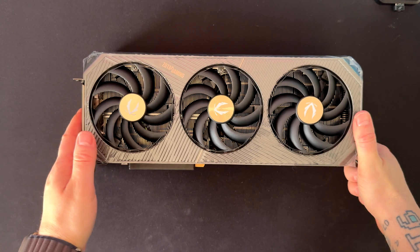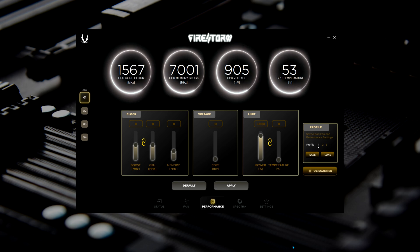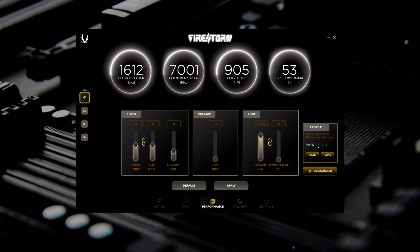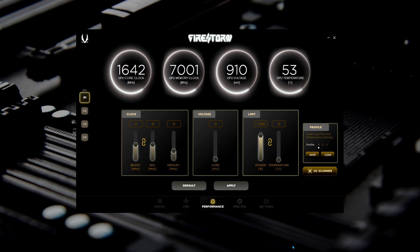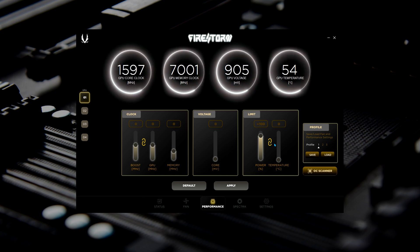Let's install this GPU and check some performance and benchmarks. Now the GPU is installed. Before starting all the testing, Zotac has its own software for controlling settings on this GPU called Firestorm. When you open the software, the first tab is performance, where you can see the GPU core clock, memory clock, voltages, temps, and so on. In the clock submenu you can overclock your GPU, and after applying overclocking values you can test stability. We have voltage limits and power limit — which by default is 100%. For testing, we'll leave everything at default values, including the fan curve as set in the BIOS.